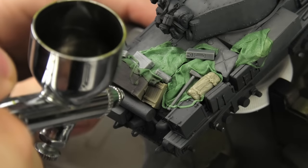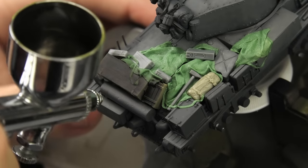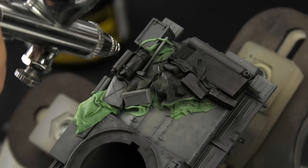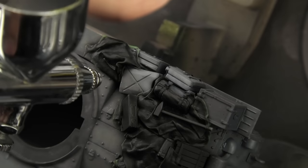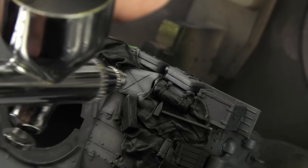Although it's perfectly okay to paint raw putty — after all I did that on a Jagdpanther once — I wanted to give the pile a coat of primer, mainly because of the resin accessories such as the wooden crates. This of course led to some overspray, and while I was fixing that, I noticed something else, something equally interesting as the stowage.